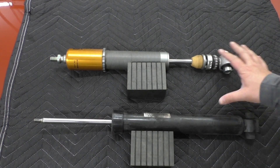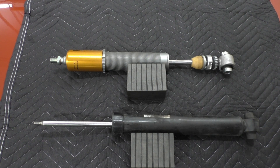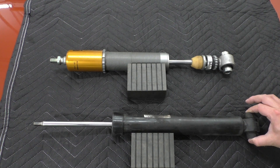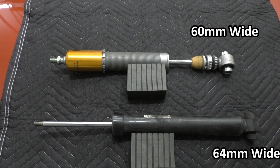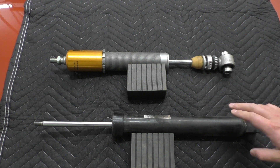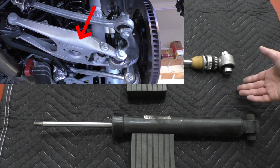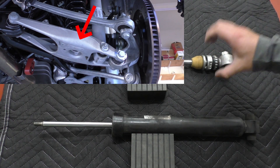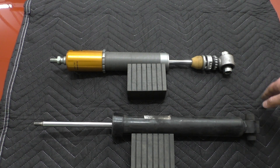Now let's move to the lower side of the damper. At first glance this area looks the same — just a pass-through for a bolt — but there is a difference in how thick the mounting bushing is. On the F2X, F3X this is 64mm wide and on the F8X it's only 60mm. They mount the same way in the camber arm and even use the same bolt, so why the difference? It likely comes down to construction of the arm itself. The F2X, F3X has a stamped steel lower camber arm with very thin walls, whereas the F8X uses an aluminum lower camber arm.